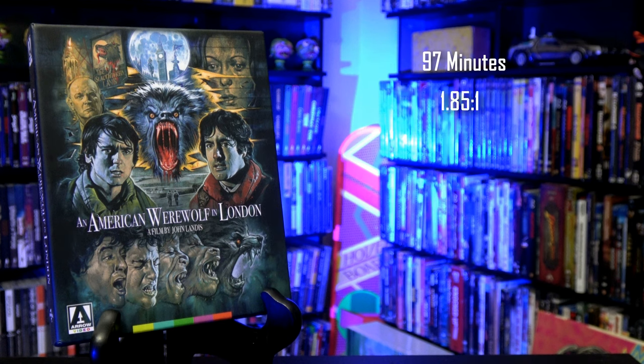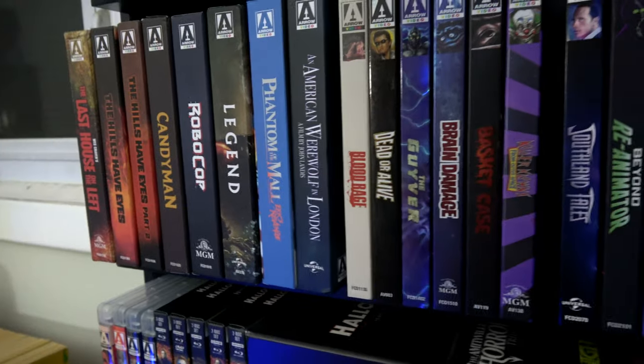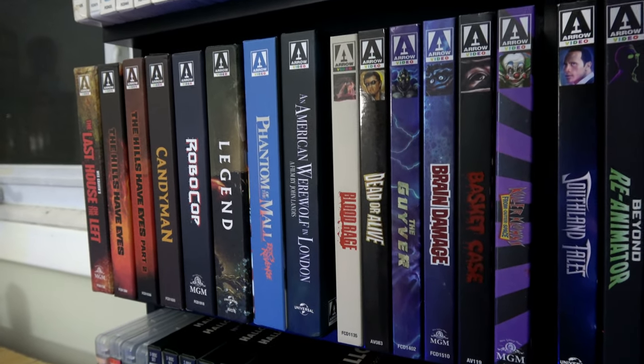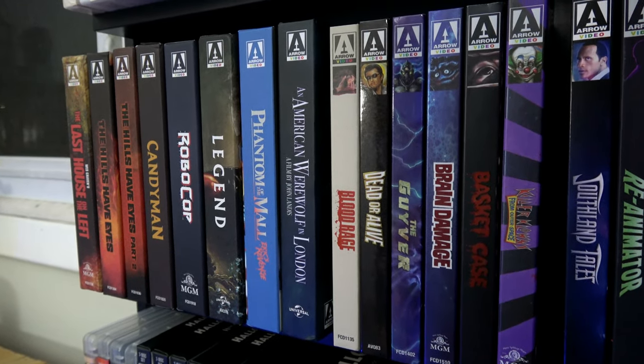The film is 97 minutes long, presented in the aspect ratio of 1.85 to 1, is rated R, and since this is a UHD release, it is region free. Let's get this over to my Arrow Video shelf so we can wrap up this unboxing video. Hope you found this informative — if you have any questions, be sure to ask them down in the comments below, because I will do my best to answer them. And, as always, I will wish you pleasant days and spooky nights. Until next time.